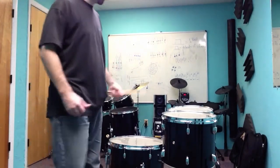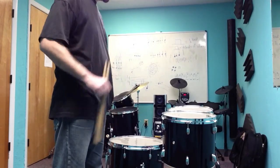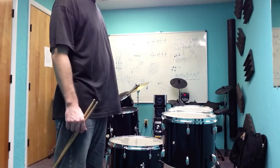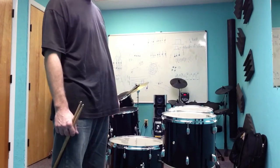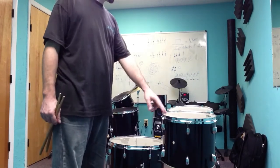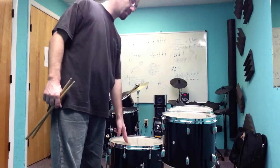A student asked me to tune his toms for him. He's got a five-piece drum set with three toms: a 12-inch tom, a 13-inch tom, and a 16-inch floor tom.